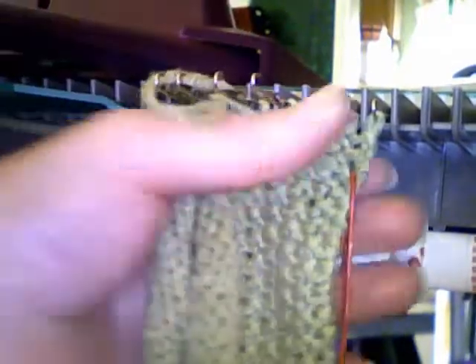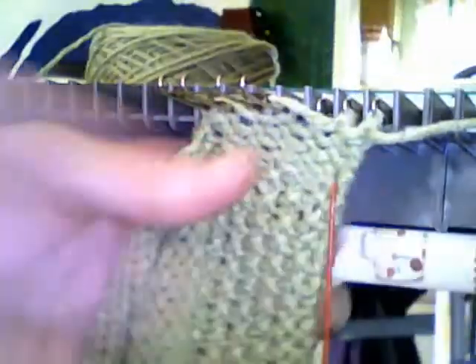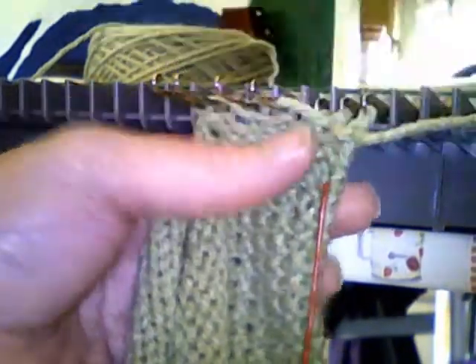I'm going to put the needle closest to my corner in the non-working position in a row. Wrap it. Put the next needle in the non-working position.